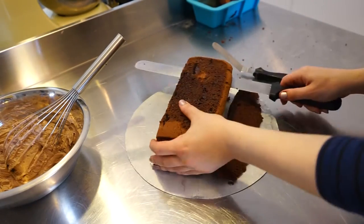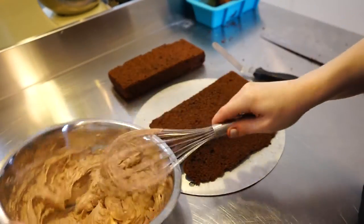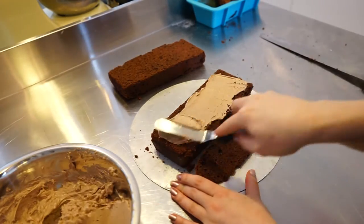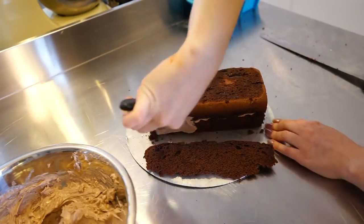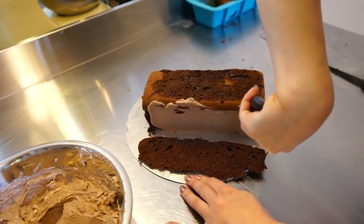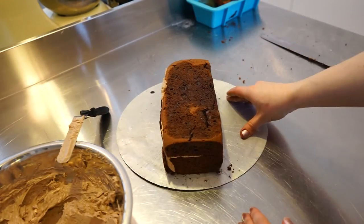Just bake it as you would usually do, let it cool completely. After that, cut a small piece off the top, because that's what we need later. I also cut one side of the long shape off so we can have a perfect rectangular shape, and I'm sticking it back on the other side to have a perfect square shape.